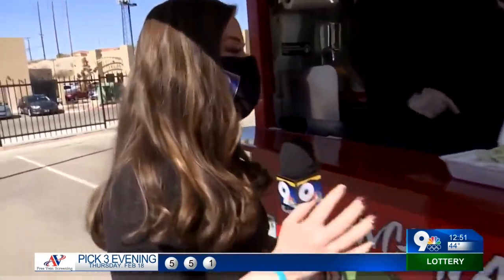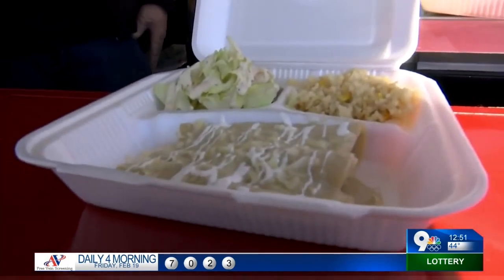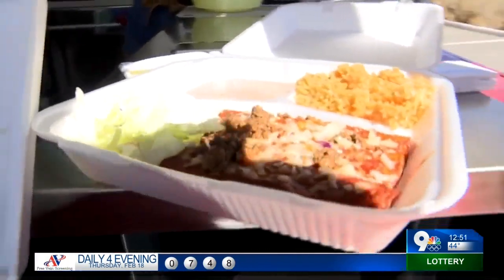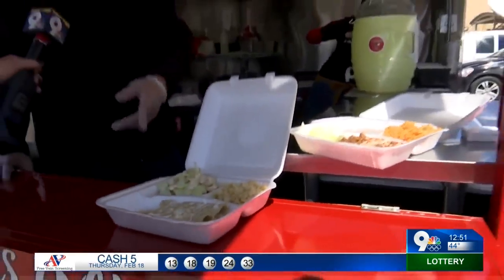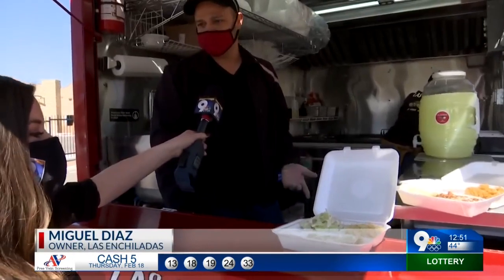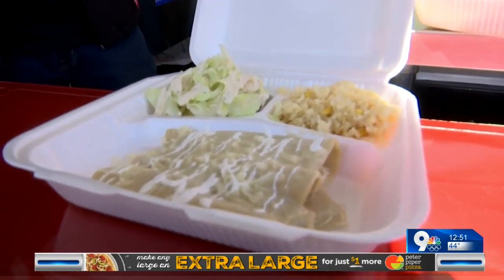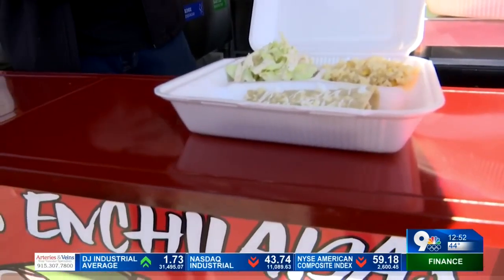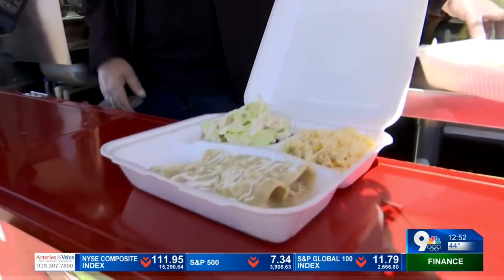Miguel, you have some delicious enchiladas here — they smell so good. If only we had smell-o-vision! What do these have in it? Why are they so special? These right here are our green chicken enchiladas — they're our top seller. We have three kinds: la picosa, la dulce, y la suiza. These are the suizas, served with freshly made rice, salad, and topped with sour cream.